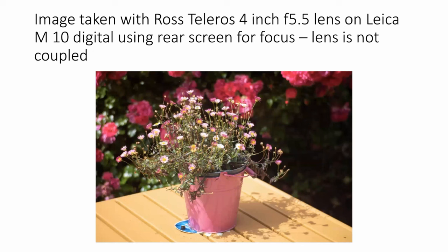Here's an image taken with the Ross Teleross 4-inch lens. It has even better bokeh because it's 100mm rather than 75mm (what the 3-inch lens would be). I used the rear screen for focus again, and again the lens is not coupled. You will see that the lenses are actually as good as any contemporary Leitz lens from that time.